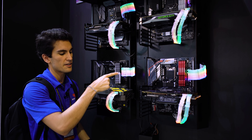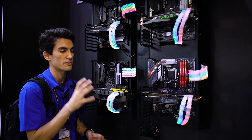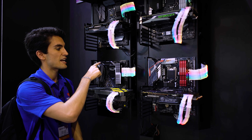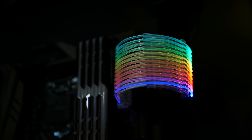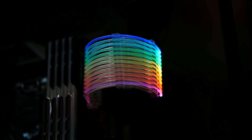We've got the 24-pin cable here, eight-pin VGA cables, six-pin VGA cables in production — you'll see those soon — as well as eight-pin EPS up top. So you can fully RGB your main graphics card and motherboard cables for your next RGB build.